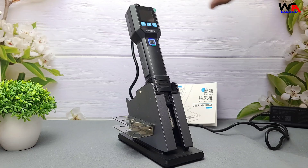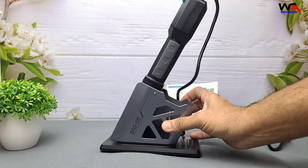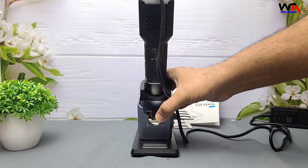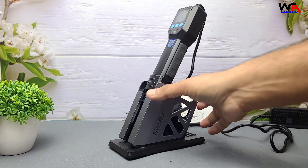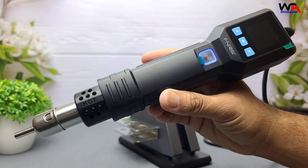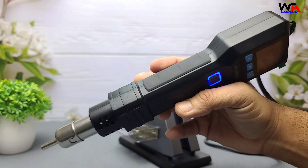The build quality actually feels pretty solid — lightweight, but not cheap. The handle is ergonomic, and this magnetic stand — that's where things get interesting.